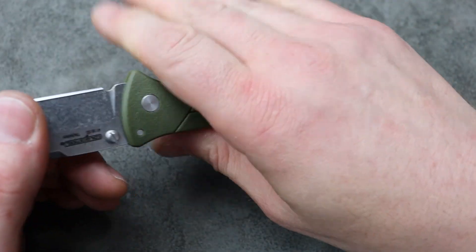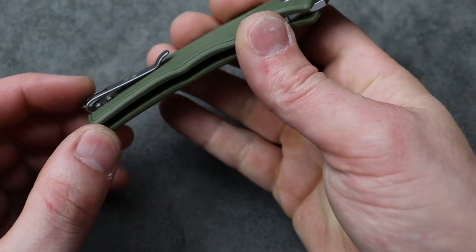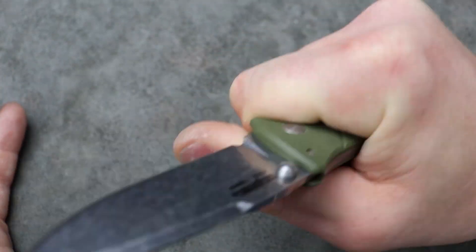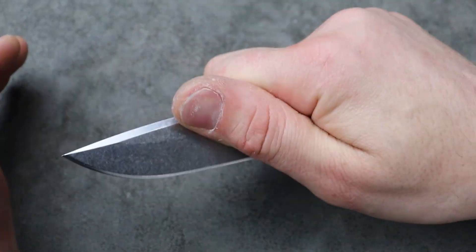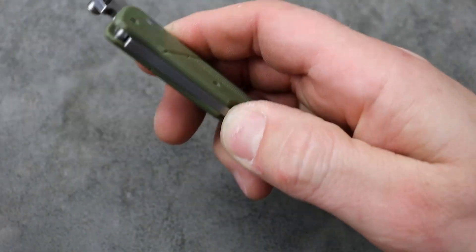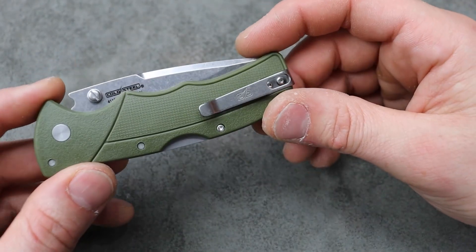I like it. It's nice and comfortable. Four-finger grip, very comfortable. I do feel the clip slightly but not in any way that it's annoying or a hot spot — no hot spots at all. I can do reverse grips, forward grips, pinch grips really well. I can easily deploy it and close it one-handed. I slipped it in and out of the pocket — it worked just fine. It's a solid knife.